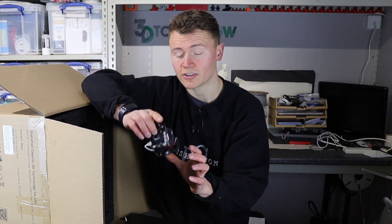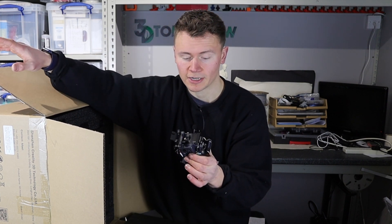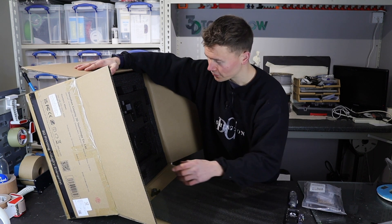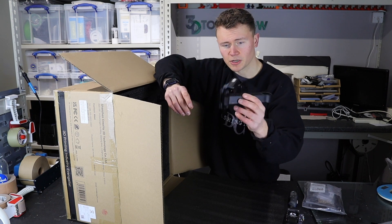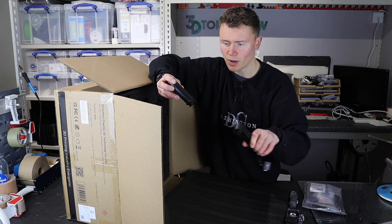I will be really interested to see not just how this performs straight out of the box but also how it performs a year down the line. I bought this one quite early so it's come with the power cable — not the one I need but I'll replace that for a UK one. There's also a clip, another plastic piece, and what I'm presuming is going to be a spool holder and a filament runout sensor, plus the other part to the spool holder.